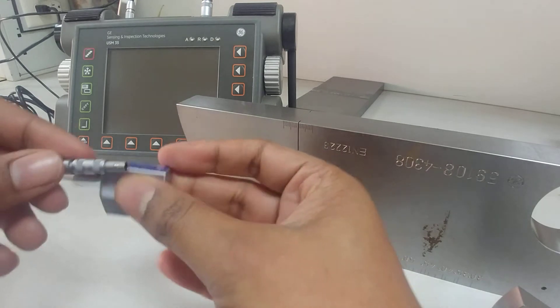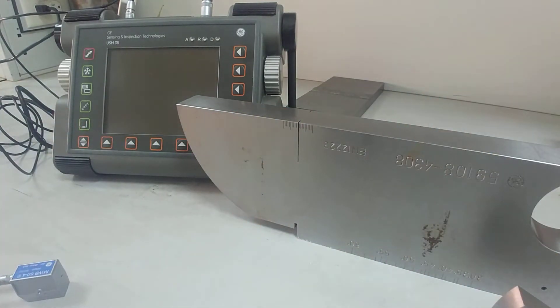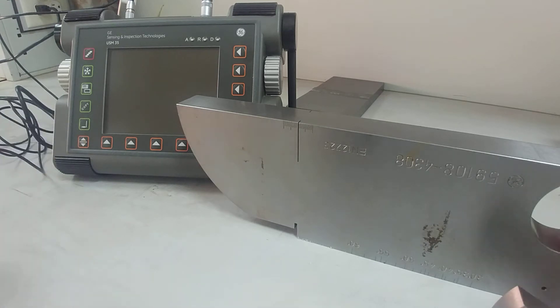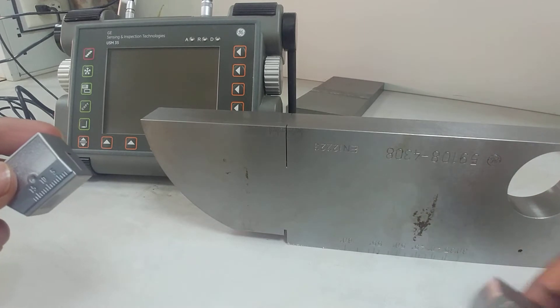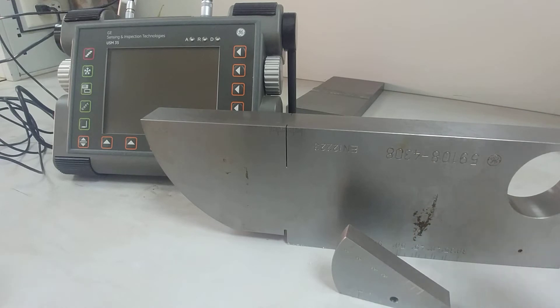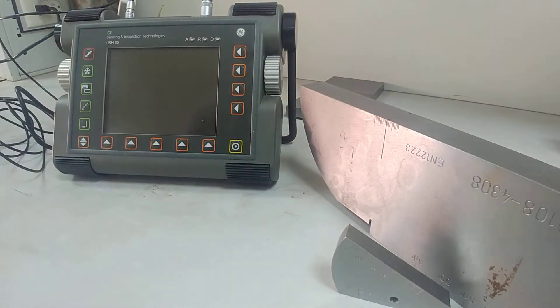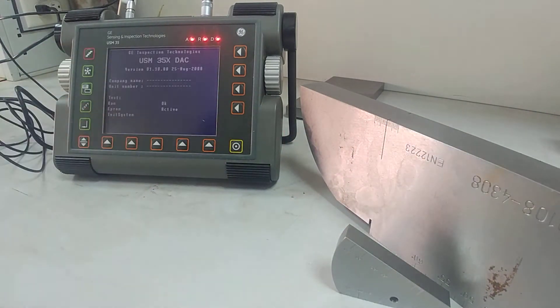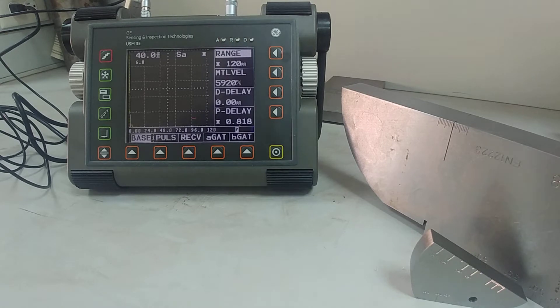Let me connect this — it's very easy, just push it in. We are going to calibrate this angle probe using two blocks: the big V1 block and the smaller V2 block. We'll use both to calibrate, find the index point, and set the P-delay value. Let's start by switching on the machine — the machine is on.